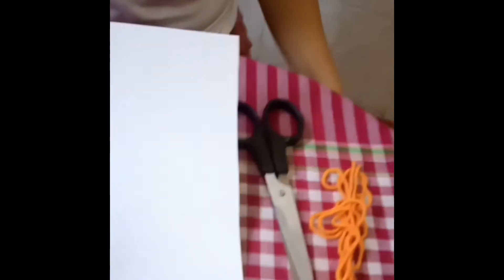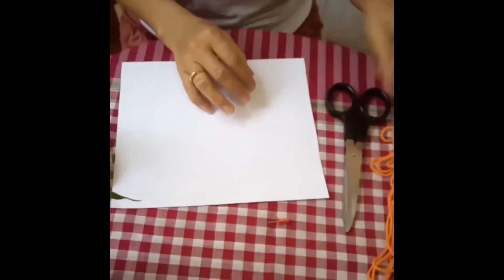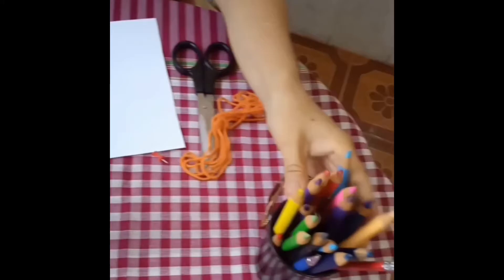The materials that we needed are: hard paper, bowl, scissors, yarn, pin, and color pencil.